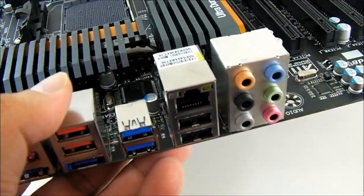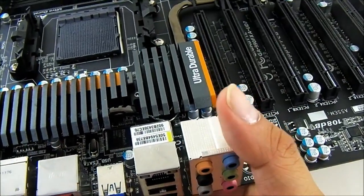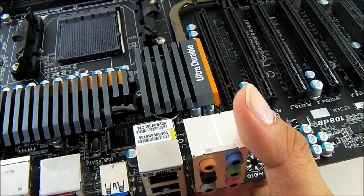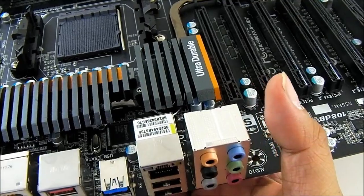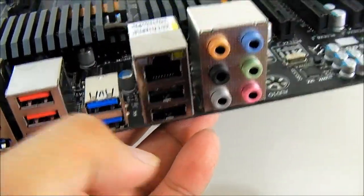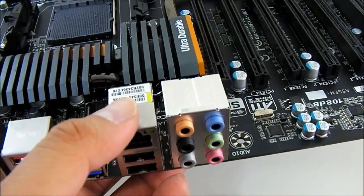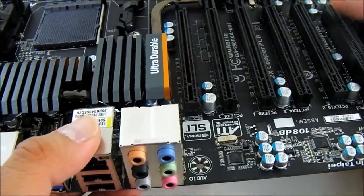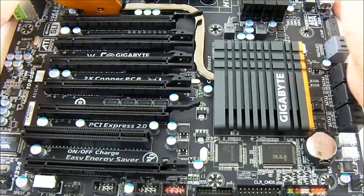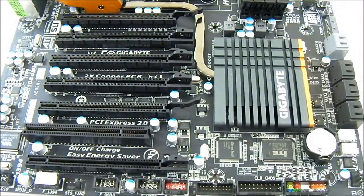The Realtek RTL8111E Gigabit LAN port provides fast transfer rates. I'm a bit surprised they didn't put dual LAN on the high-end UD7 platform for the 990FXA, as they have on the UD5, but one port is good enough. That pretty much covers the overview of the Gigabyte GA-990FXA-UD7.